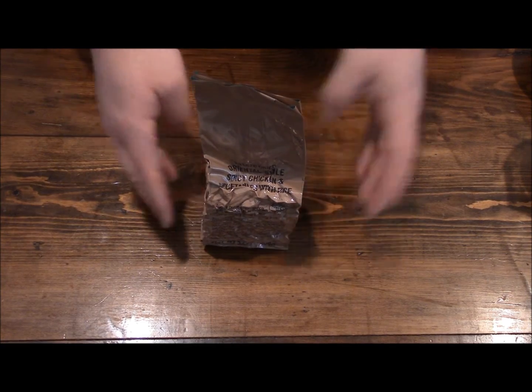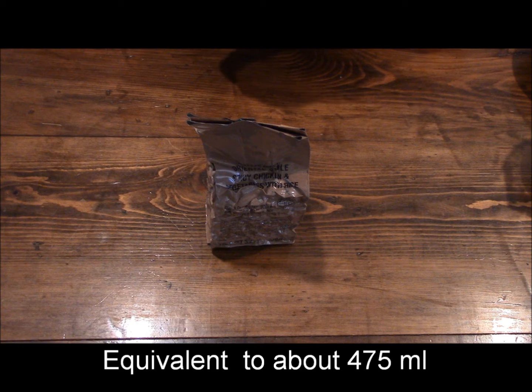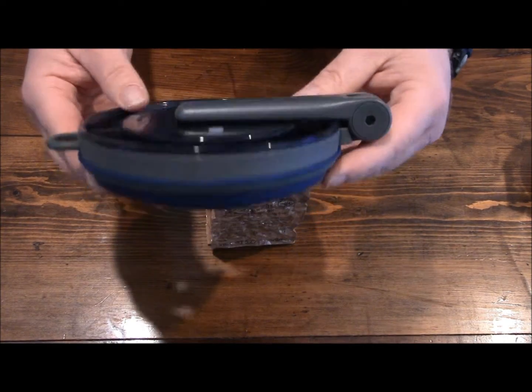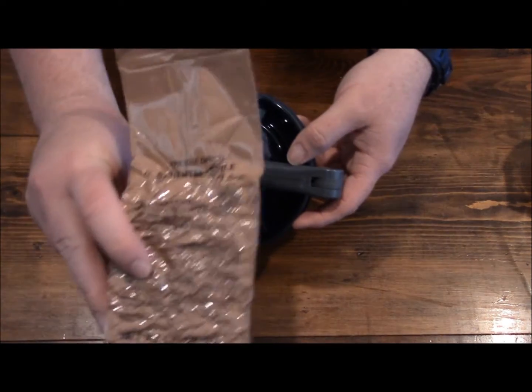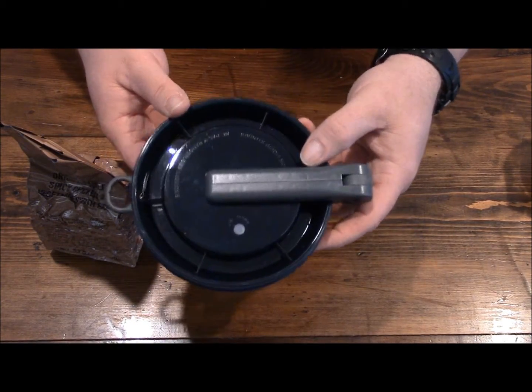I wanted to do something different. I've seen guys just cutting off the top and pouring 16 ounces of water — two cups — and letting it rehydrate. But on another guy's channel, he had one of these GSI Outdoors collapsible mugs or cups, and I thought it was pretty ingenious. It actually held the quantity of this including the two cups of water. So I'm going to try it out for myself and see how it works.